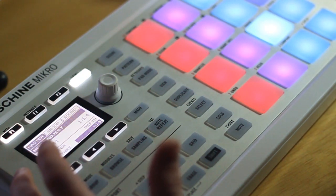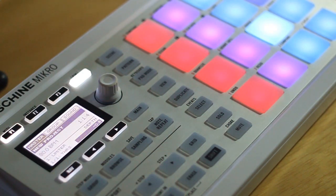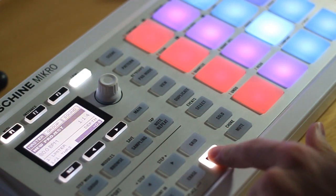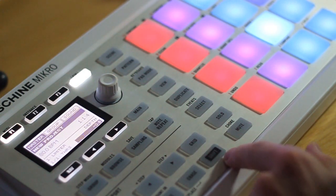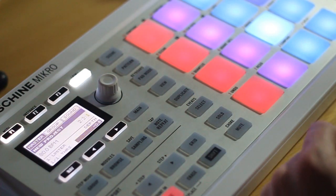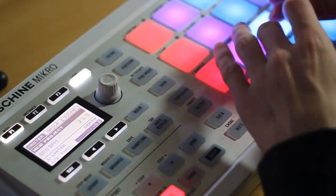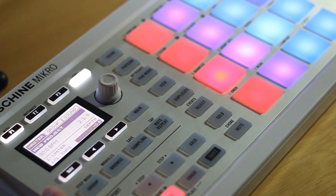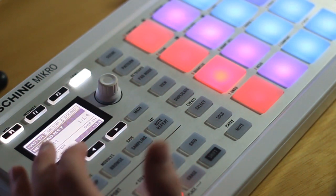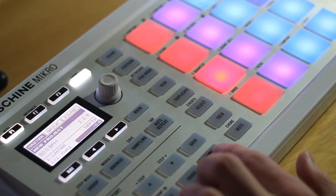With that, everything is set to record — you have your kit loaded, your tempo locked, and your pattern set to the length you want. When you're ready to record, hold down the shift button and record, and that's going to give you 4 beats to count in and then start recording. If you record and don't really like it, just hold down shift and clear it and you're ready to try again.